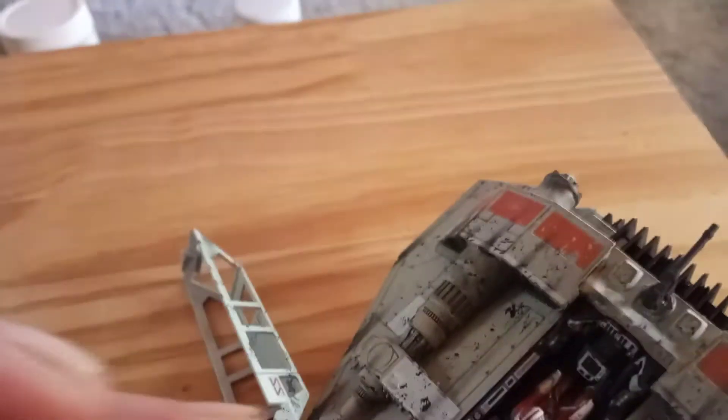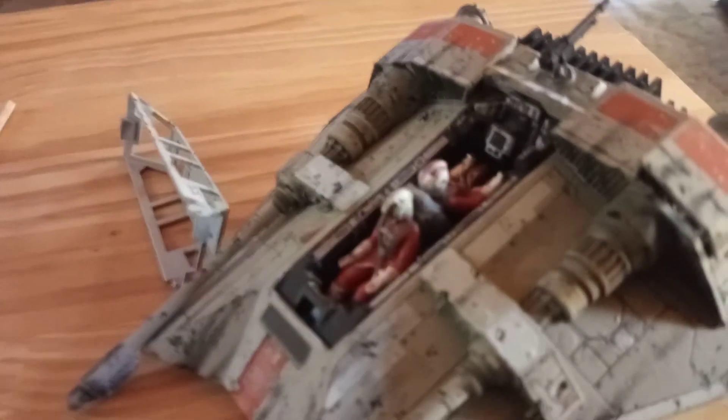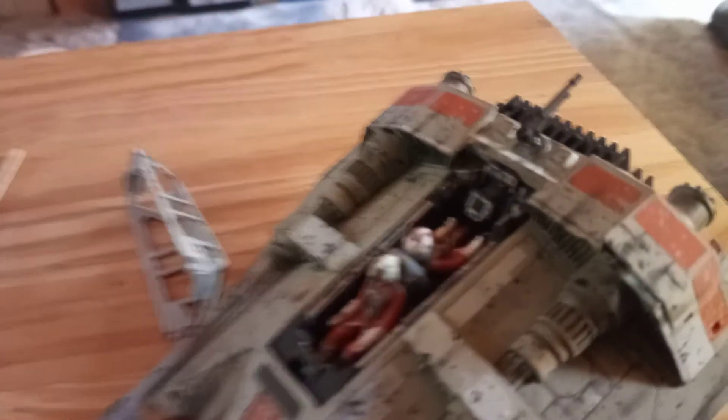Up along this top edge is where the lighting would have gone. The 0.25 millimeter fiber optics and the small drill required for that size would have been too much out of scale, so I opted not to try any lighting in the cockpit.